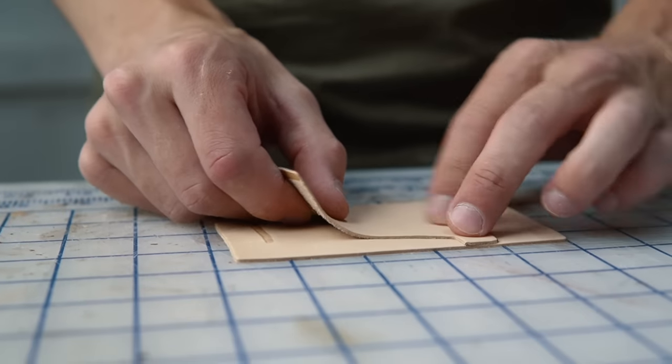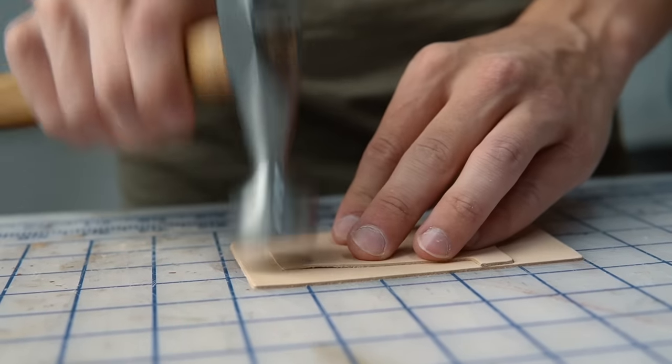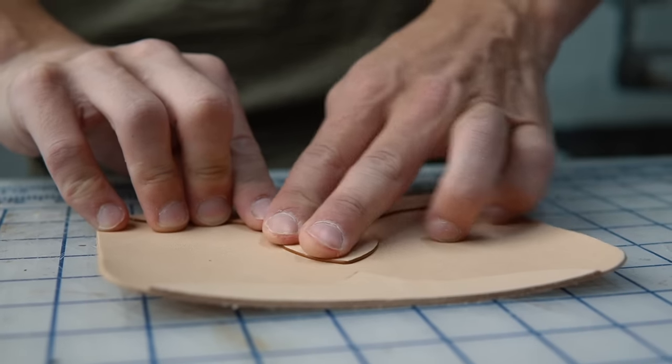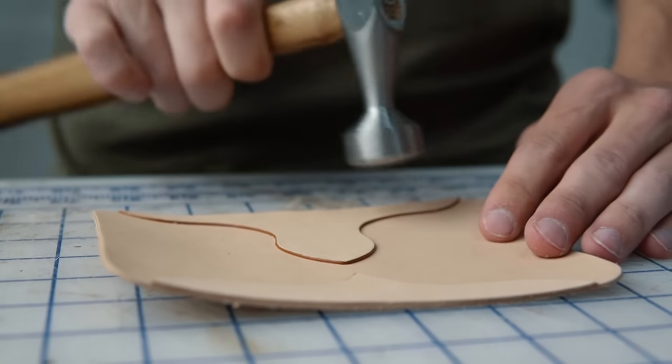With contact adhesive you want to apply it to both sides and let it dry for a couple of minutes until it's tacky. Then set it aside and use a smooth hammer to tap it down — that's what gives it a really strong bond. Be careful when you're hammering though, because you can dent the leather and mark it up pretty badly.